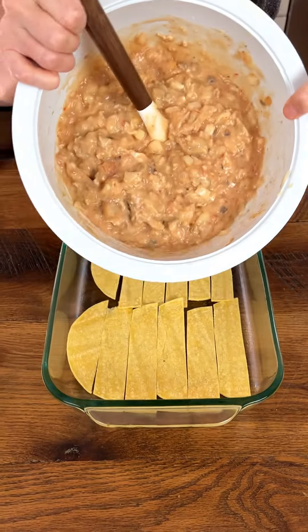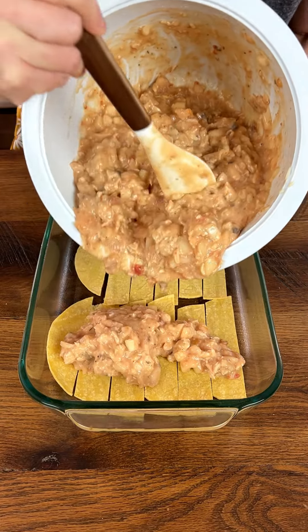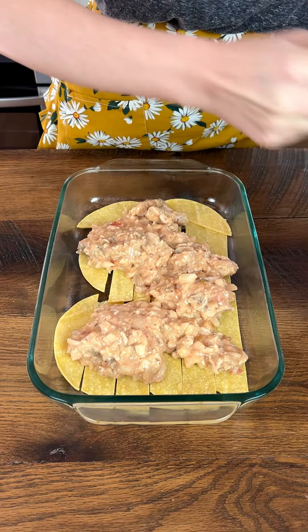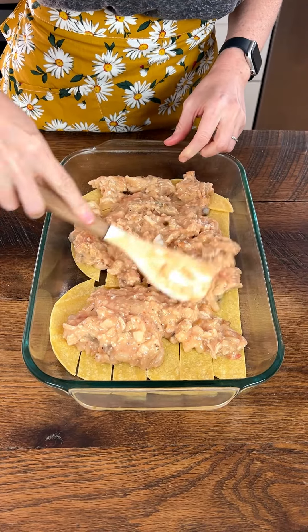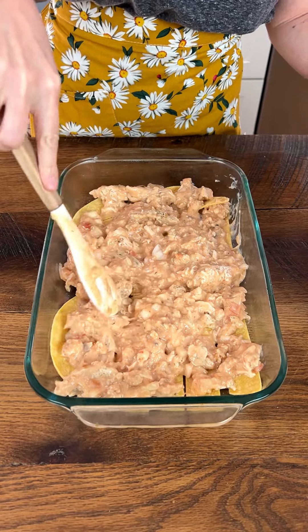Now we're going to take our mixture and pour about a third of it, because we're going to make three layers. That looks like maybe more than a third, but that's okay — it does not have to be perfect. We'll spread that around and make sure those tortillas are covered. Looks pretty great.